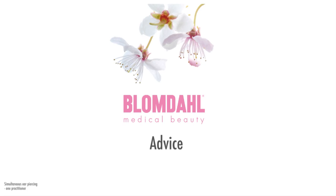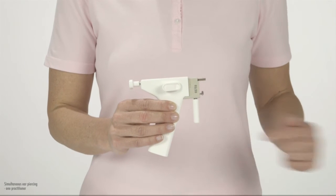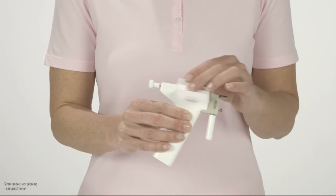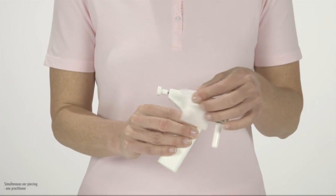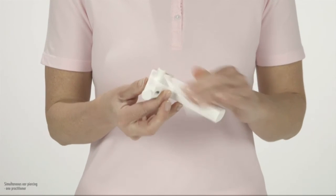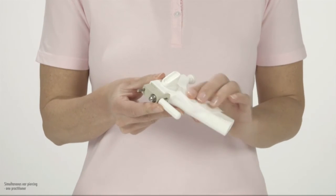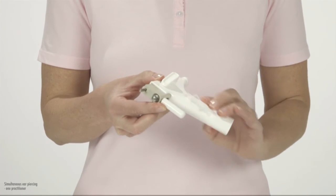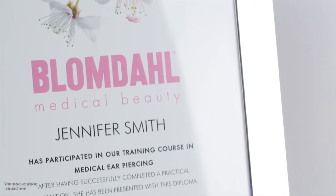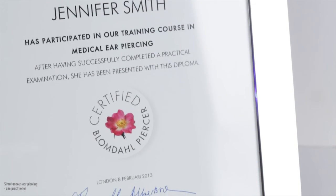Here follows some useful advice. The front part of the instrument is fully protected by the sterile disposable cassette and therefore it does not need to be sterilised or disinfected between customers. You should, however, always keep the instrument clean. Regularly wipe it with a disinfectant containing at least 70% alcohol — for example, Blomdal pre-piercing swabs. It is very easy to pierce ears with Blomdal. Still, to be professional, you must do it in the right order and with attention to details.